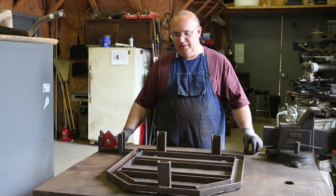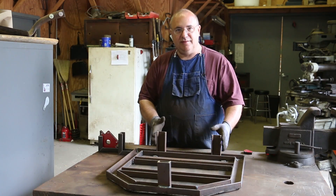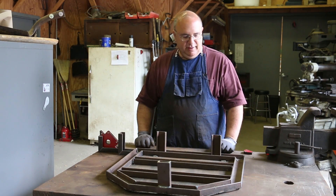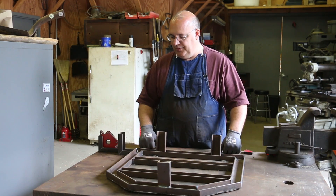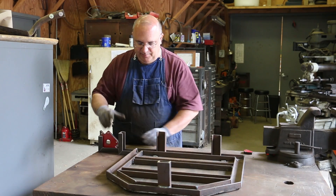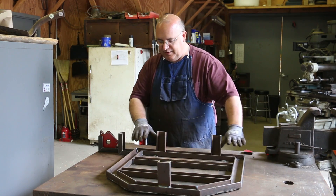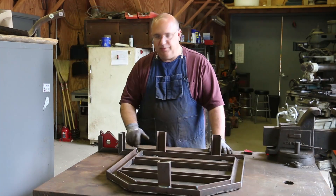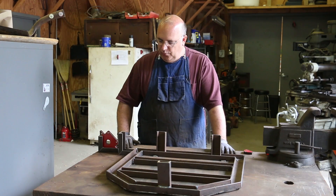We talked about in the first episode how I was a little bit concerned with it being a little bit tipsy with these legs being on the inside. The idea here is I need a pallet jack to be able to go up underneath this. But with the legs not being on the corners, we just don't have the stability. So as I mentioned in that last video, I'm going to put some little outriggers on here. This is going to come out wide enough for the pallet jack to go in the front or in between these legs. I've gone ahead and cut my metal. I'm also going to make a little slight modification to the front — we'll get to that in a minute.